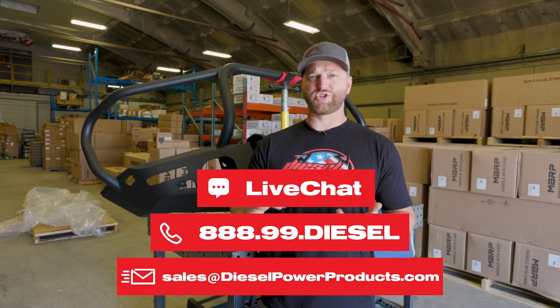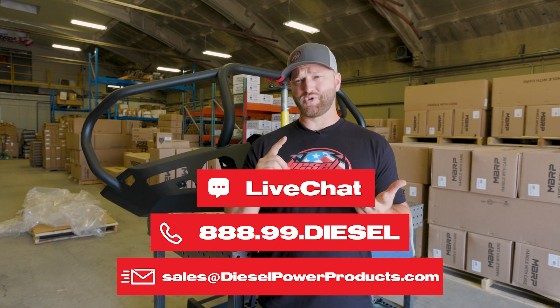If you don't have time for a call, no problem. You can use the chat feature on the website, social media, email - whatever works best for you. We're here to give you the best tech support in the industry and answer any questions you have. Thanks for watching, we'll see you on the next one.